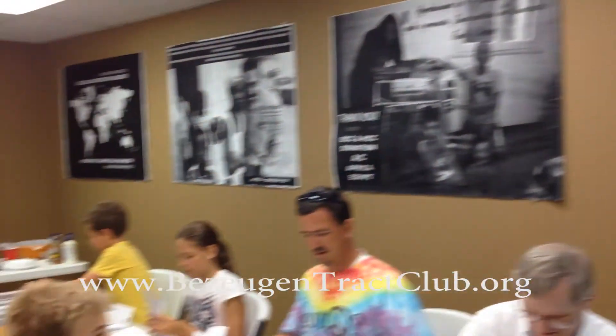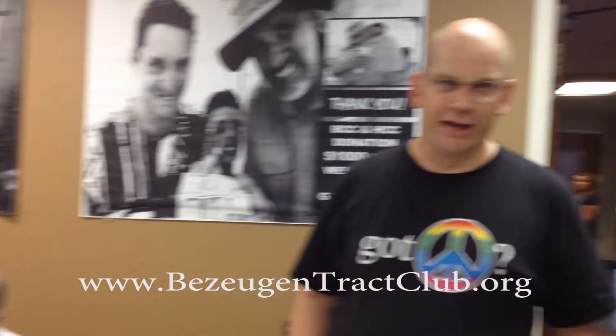Hi, this is Carl Kempfleisch, and tonight we're packaging the Bazookan Track Club. As you can see, our volunteers here are packaging up envelopes, which will mail all around the United States.